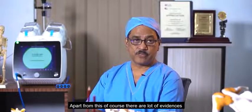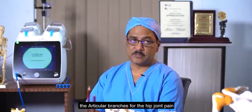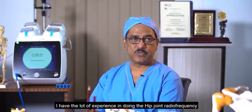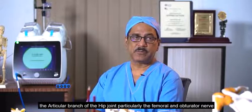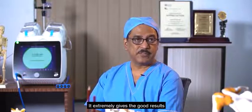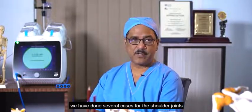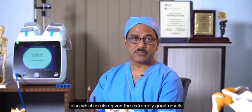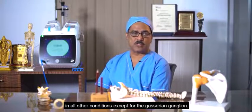Apart from these, there is strong evidence for genicular nerve ablation for knee joint pain, and articular branch ablation for hip joint pain. I have a lot of experience with hip joint Darif, particularly targeting the articular branches — the femoral and obturator nerves — which gives extremely good results. It is also very useful for shoulder joints, and we have done several cases there with extremely good results. In my opinion, Kool Darif can be used for almost all indications except the Gasserian Ganglion.